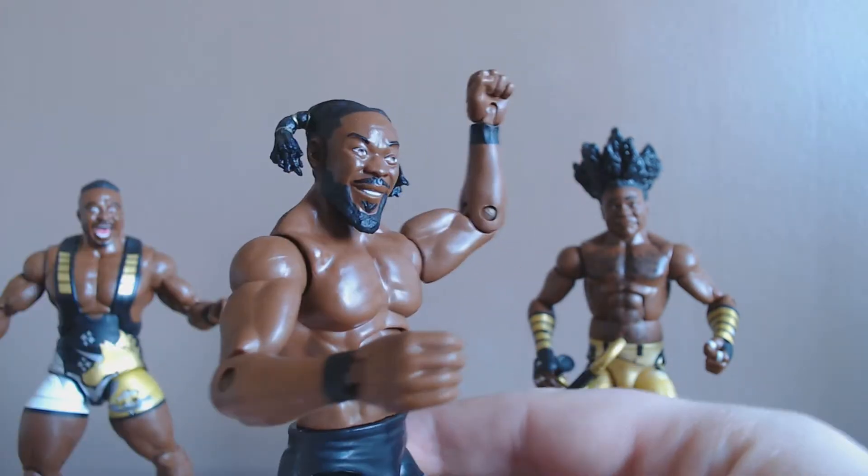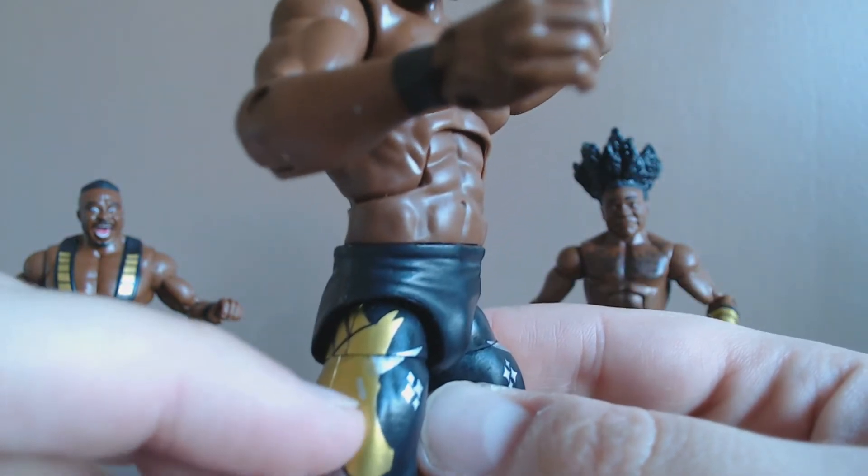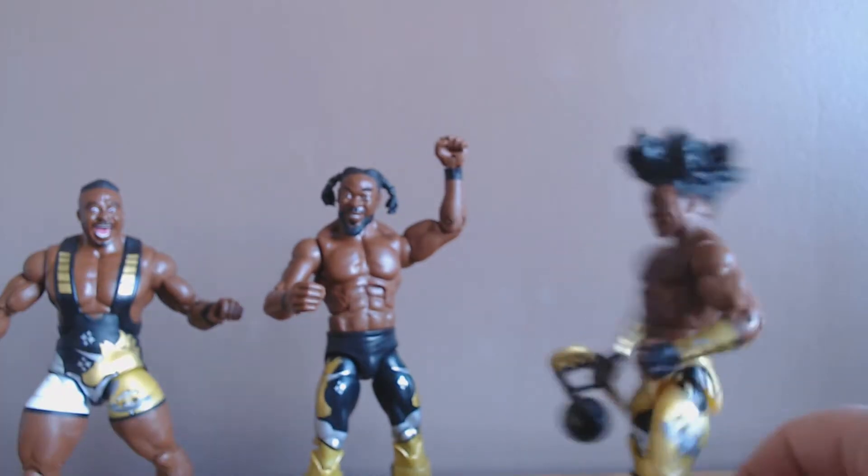Kofi here — again, detachable unicorn horn — standard articulation, and again a little bit of paint smudging and runoff here and there, but he does have his winged booties.